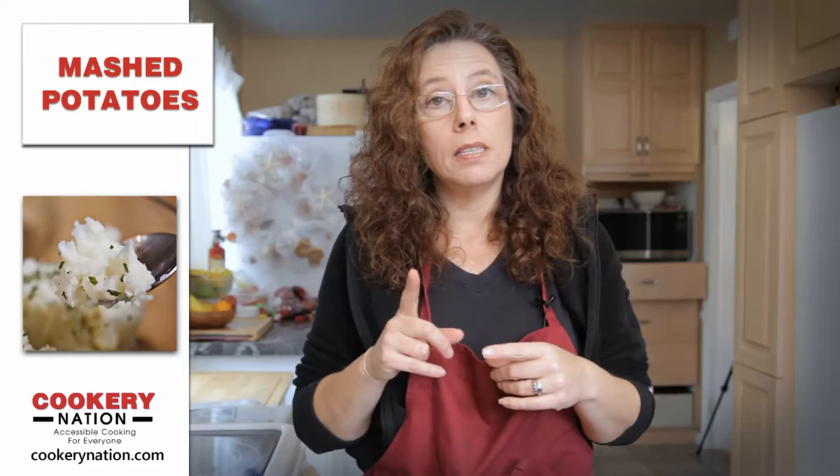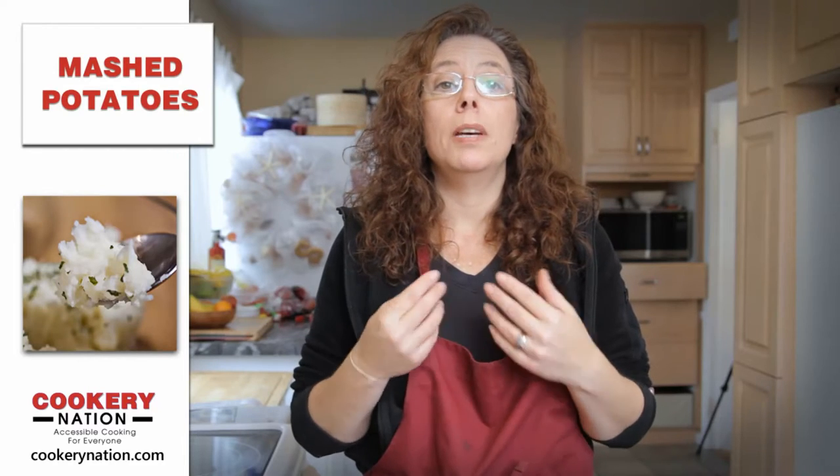Hi everyone, this is Lisa from Cookery Nation. Today we're going to be making mashed potatoes, but we're going to be making mashed potatoes with a bit of a twist.